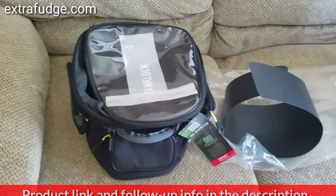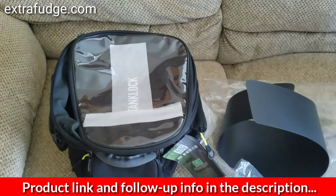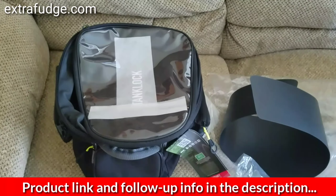Hi everybody, today I wanted to do a quick review for the GIVI EA118, and this is a 25-liter capacity tank bag for your motorcycle.